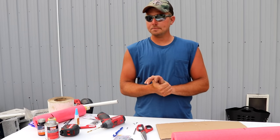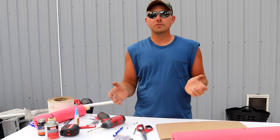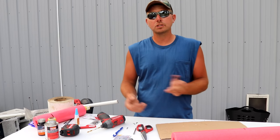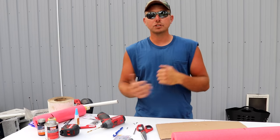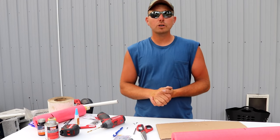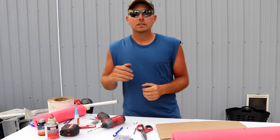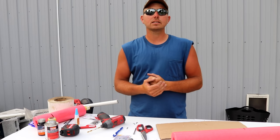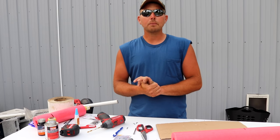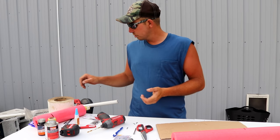Welcome back — you guys did a great job hitting that like button on the last video. Today we're going to be making what I consider the ultimate adjustable catfishing jug. If you like catfish and these types of videos, hit that like button right now — it's free and it really helps me out. So let's jump right into this.